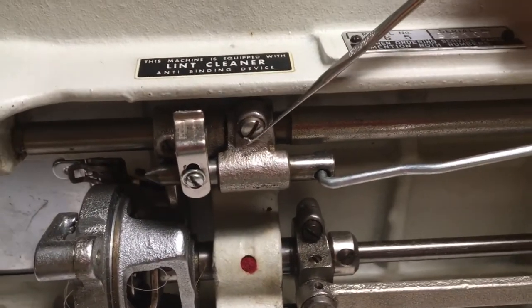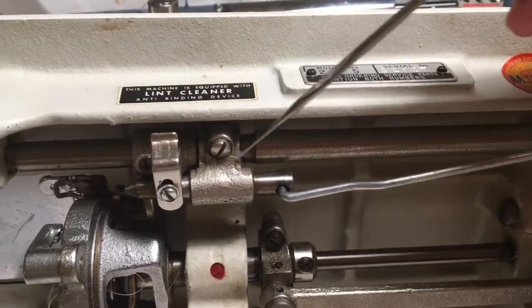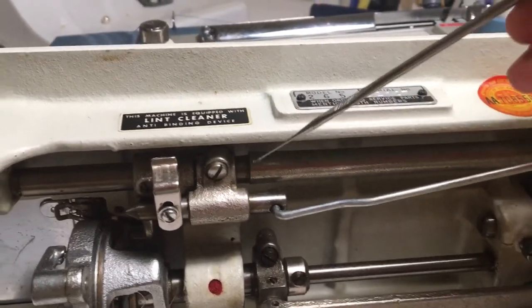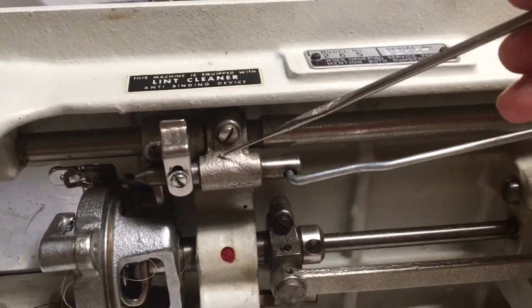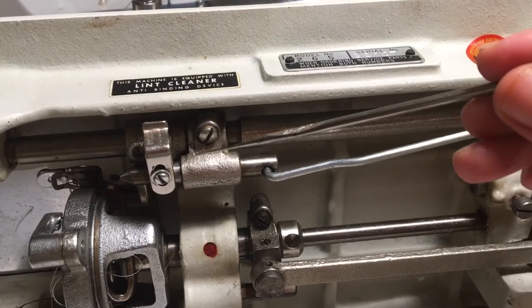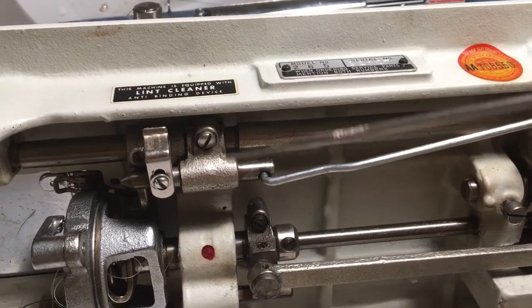So I thought it's got to be related to this little screw, it just has to be. So I loosened up the screw and got very worried that I would never be able to return on this journey and I would have to take it down to the sewing machine shop.